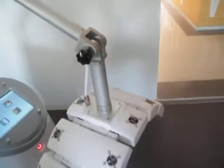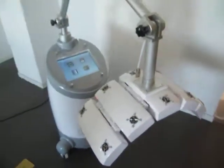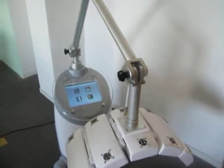This concludes the introduction of the machine. For any other information or questions, please write an email. Thank you.